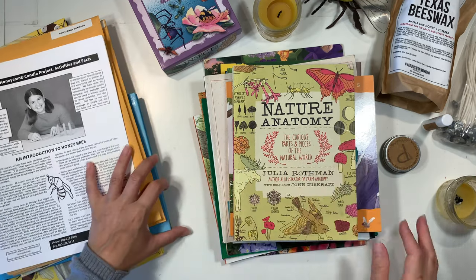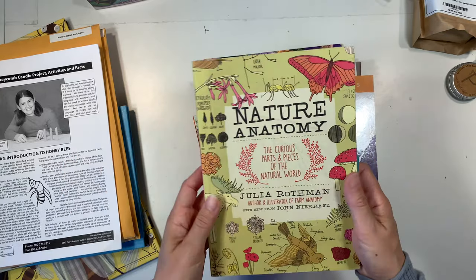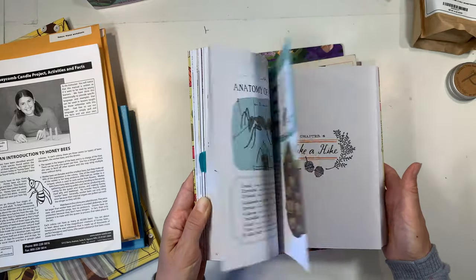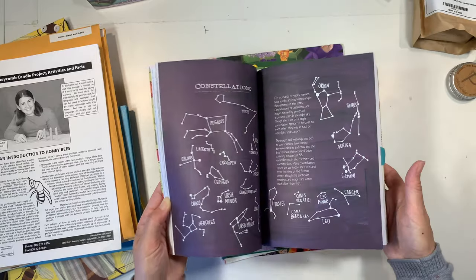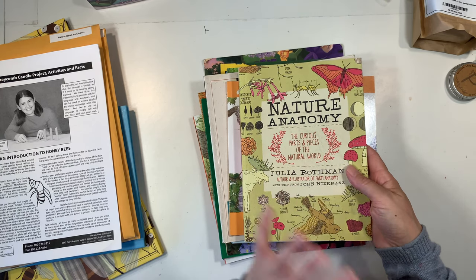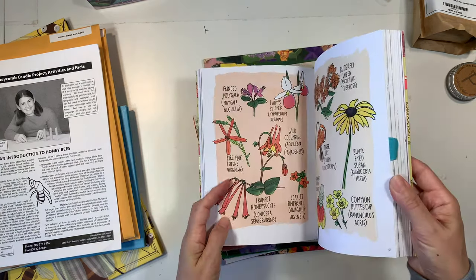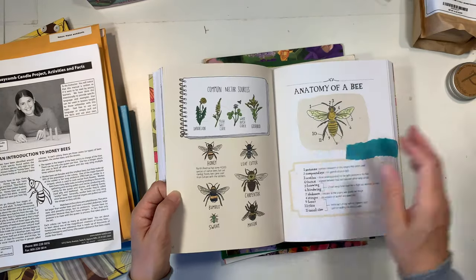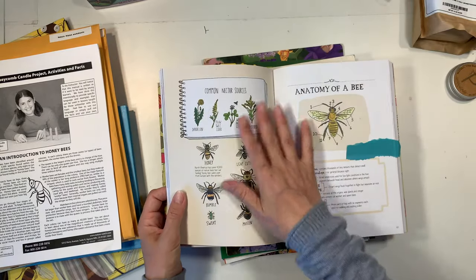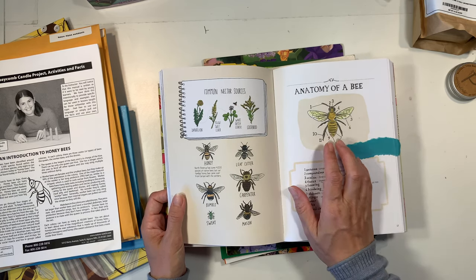Let me show you some of the books I've got and then the projects as well. Nature Anatomy — we've been using this book for our nature units for some time now and I have mixed feelings about it every time I pull it out. It's a gorgeous book and I would still get it, even though it hasn't been incorporated into our units as well as I hoped. I went through to find the passages on bees and there's only this one small section, so I'm just going to use this two-page spread and we're going to do some watercolors for this project.